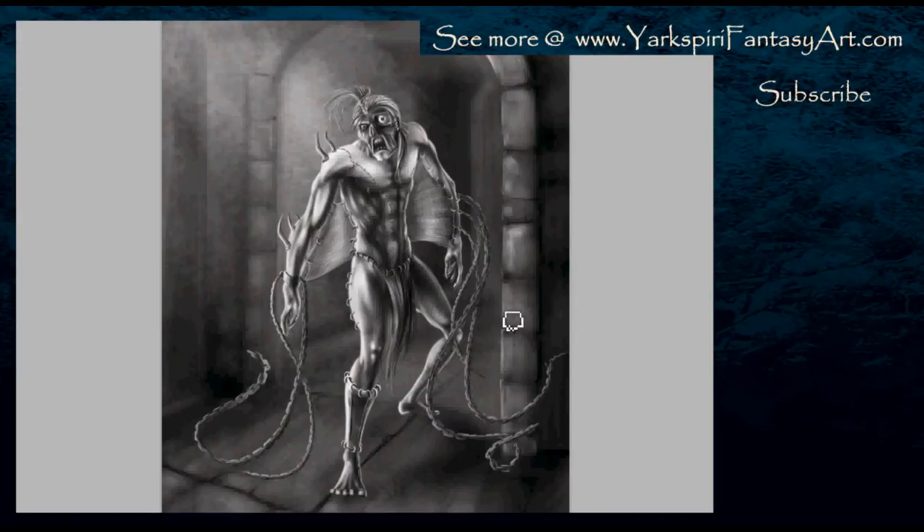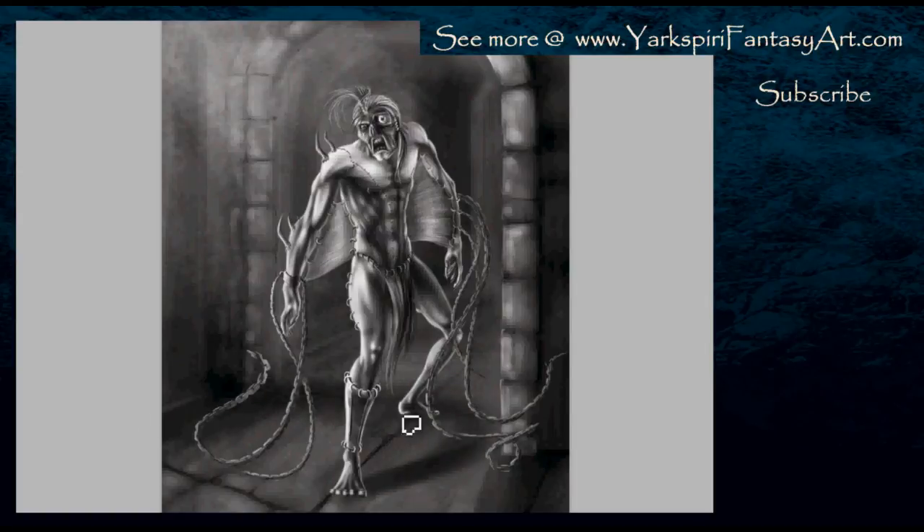If you are using textures in general, I do recommend that you take your own photos of bricks, cobblestone, or whatever textures you want, because then you won't have to worry about copyright infringement. In this case I don't have to worry about that at all because I didn't use any textures — everything was fully painted.